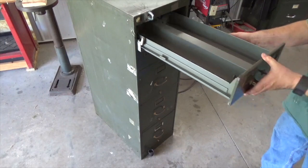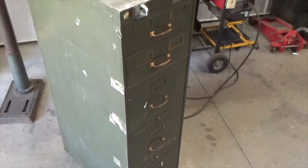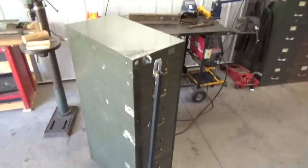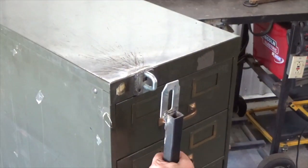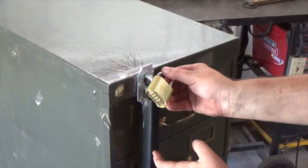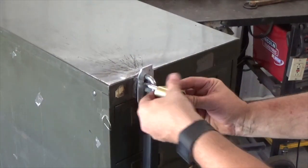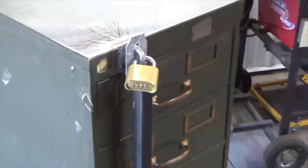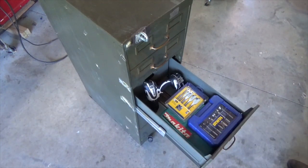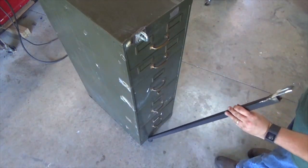While the welds cooled, I returned the top drawer to the filing cabinet. The locking mechanism is now complete. Here's how it works: with the drawer shut, simply slide the bar into the sleeve at the bottom, then fasten the hasp over the loop and secure with a padlock. Whether you use filing cabinets for files, pictures, ammo, or tools, this lock will add extra security to your property.